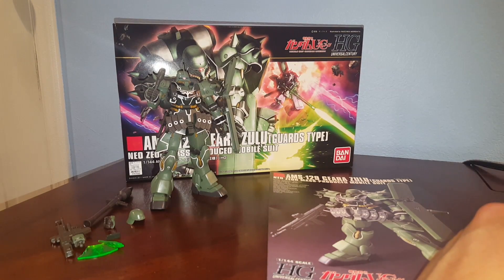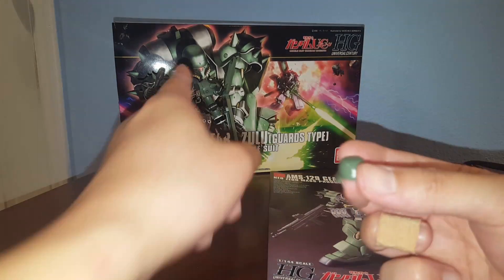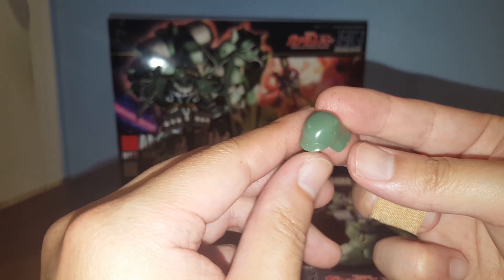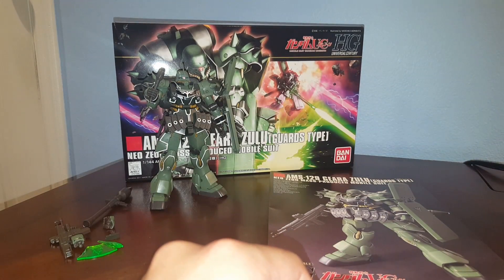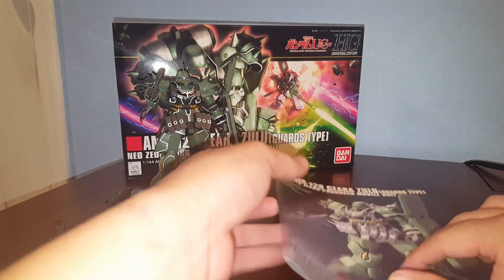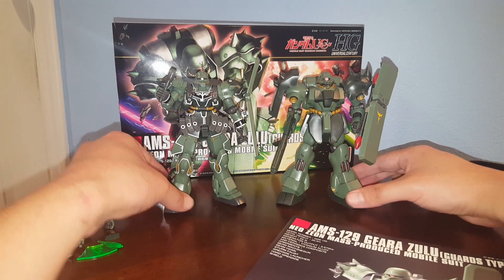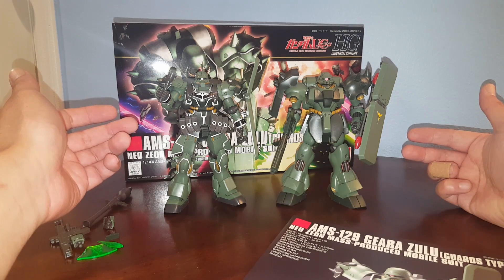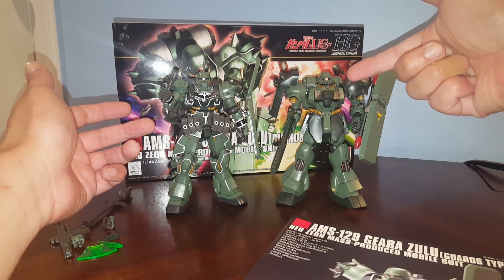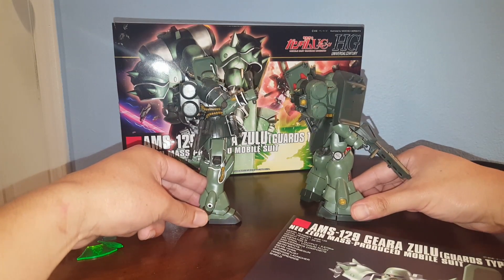For this one, we have two different helmets — one without the commander antenna and one with it. I gave him the commander antenna. It really makes it look like a German soldier with this type of helmet. Those are the leftover parts from the older kit. Doing a quick comparison, the original Ghirazulu looks a little bulkier — it's like the Ghirazulu went on a diet. You can see a big difference.